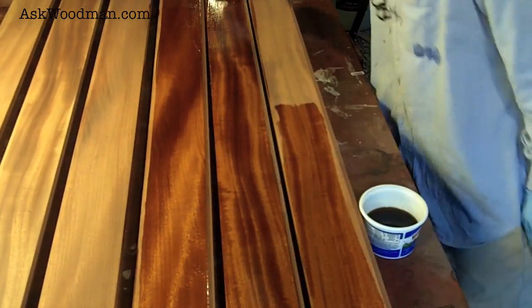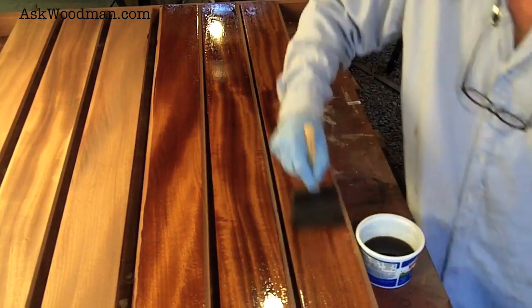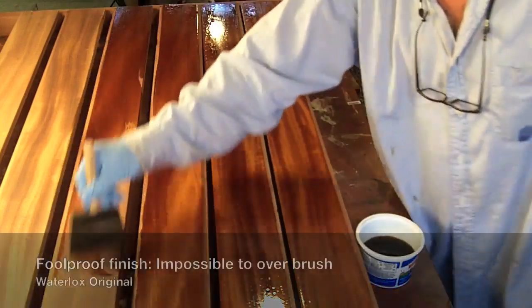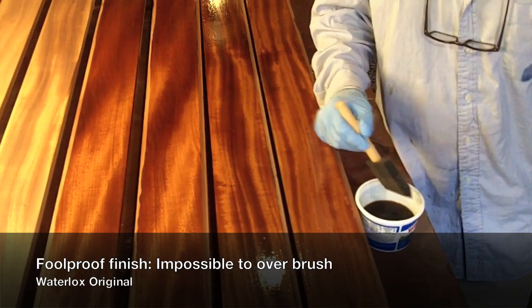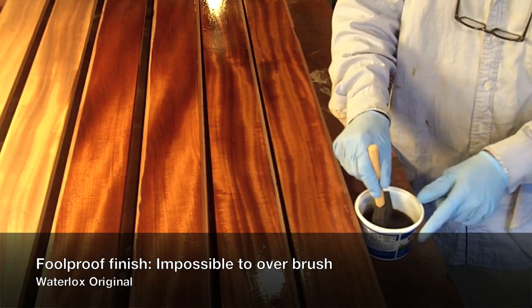Look at that — that's gorgeous. The beauty of this product is you can't over-brush it. If you get too much on, you can just keep working it, thinning it out until it spreads out. It will never alligator on you or do anything bad — it's completely foolproof. And if you come back and realize you've got a spot with too much finish on it but it hasn't set yet, you can just reapply a little to your brush, come in and heat it up, and use the solvent nature of the finish to spread that out.